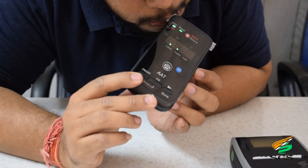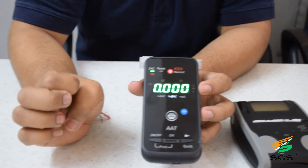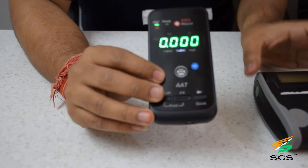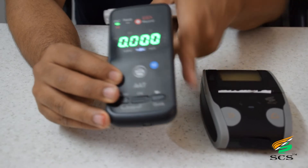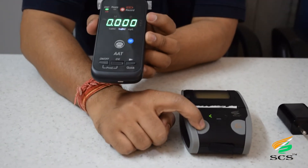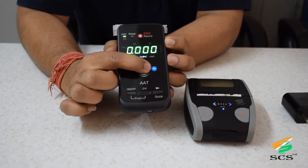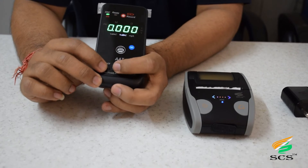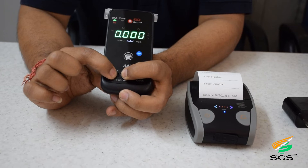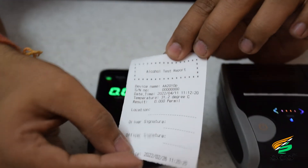Blow air through the mouthpiece. It shows 0 mg per 100 milliliters, meaning no alcohol found. This is the thermal printer — hold the power button for a few seconds to turn it on. It shows Bluetooth enabled. For printing, hold both buttons together.